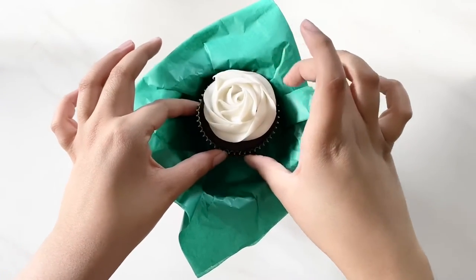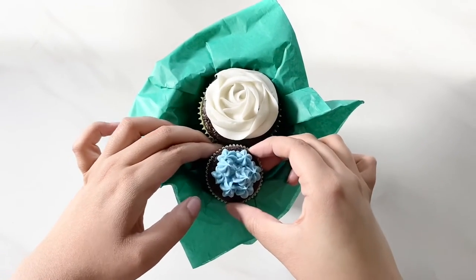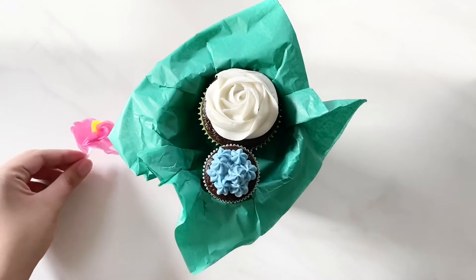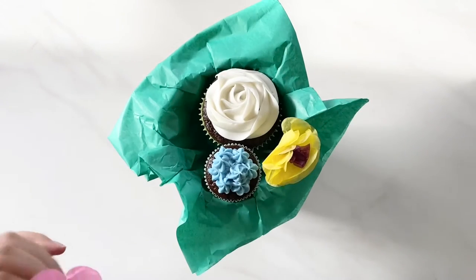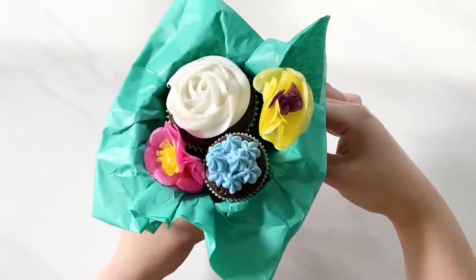We're almost done — the last step is to assemble. Position your cupcakes inside the flower pot, then I have these fun flower picks that I stuck in as well. I'll try and find a link for these and put them in the description box below. And that's it, you're done!